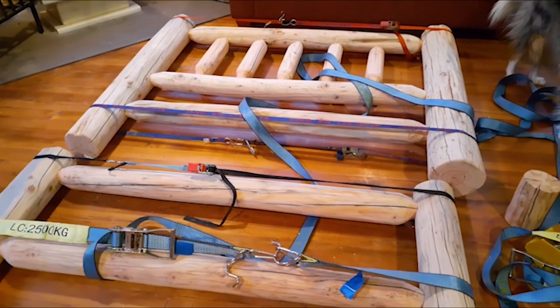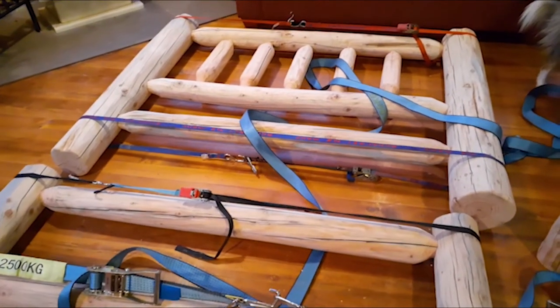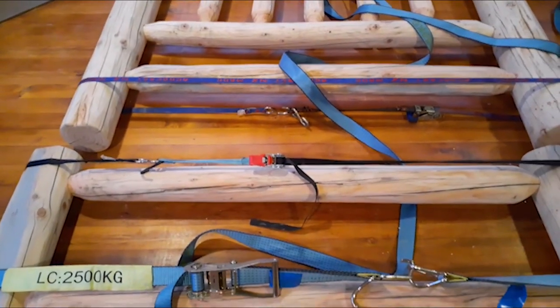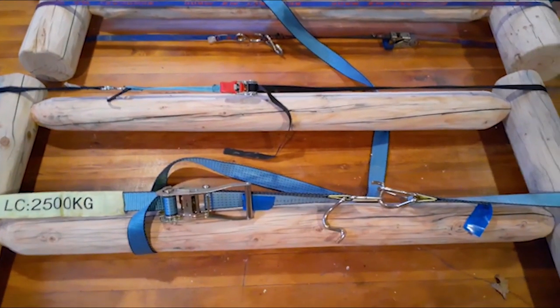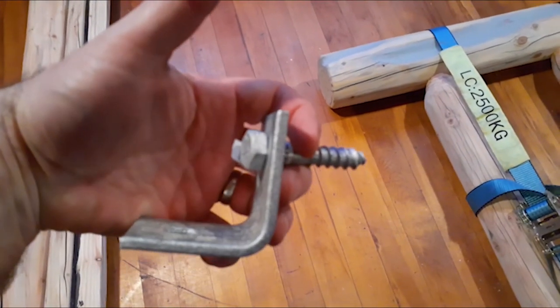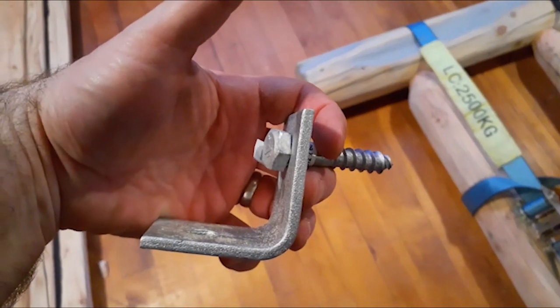We've got it all put together — it's all glued, no screws in it, just tenon and mortise joints. Tomorrow we'll put the rails on, which are down here, and they'll be bolted on with these angle brackets underneath. Should be good enough to pull the tenons in and keep them there.